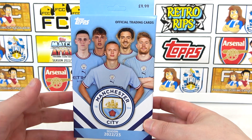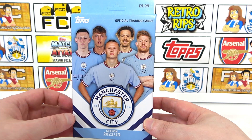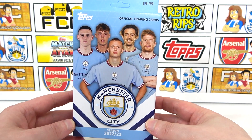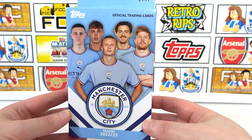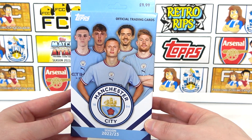Unlike the team set, there are no parallels and no autographs to chase. So outside of being a Manchester City fan, there's probably not a lot of interest in this for you. But if you are a Manchester City fan, you are probably going to love this. I would love it if they did an Arsenal one. We haven't opened any of the fan sets yet, so we thought this one would be a nice one to get.